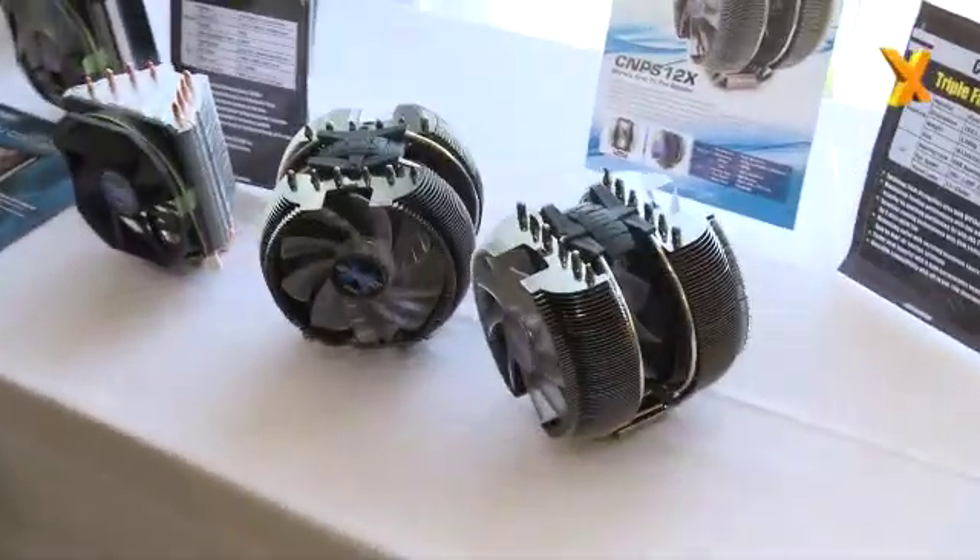Hi, welcome to Hexus. We are back at Zalman and I'm with Ike again. Ike, you've got a new ultra high-end cooler here. You've shown prototypes of it before. This is the final retail version. Talk us through it.